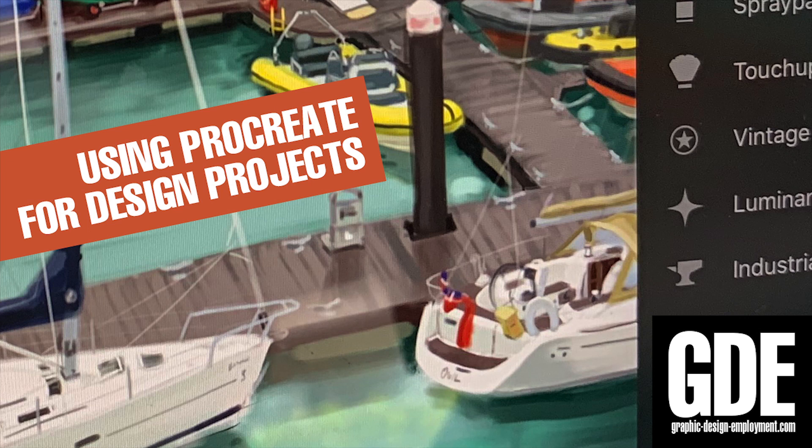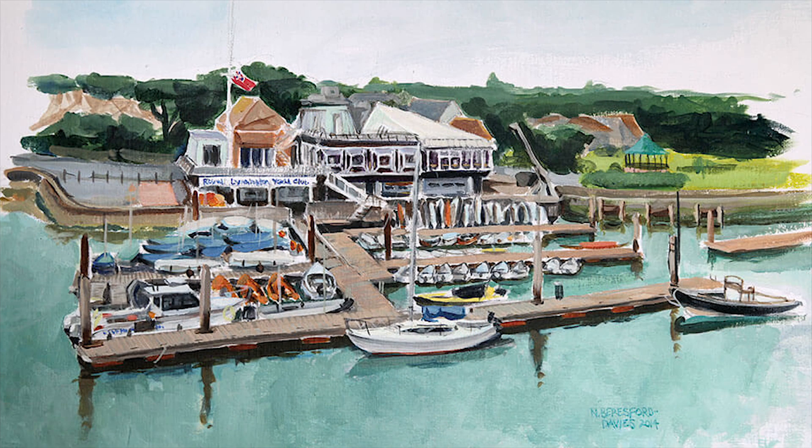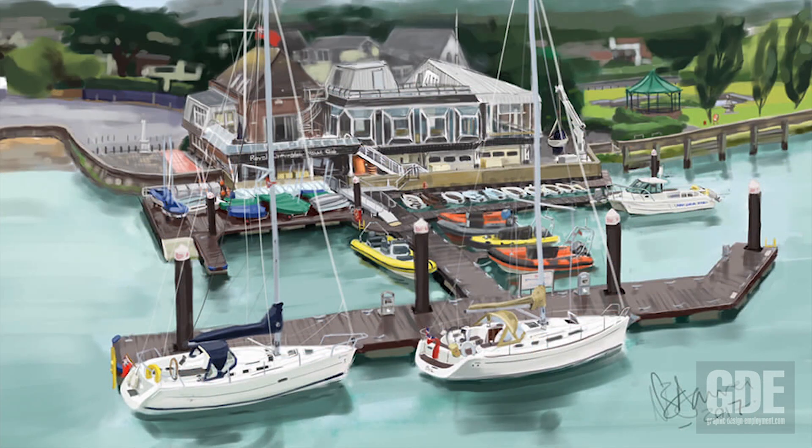A few years ago a client of ours, a yacht club, asked us to produce a painting of the club for the cover of their annual magazine. What I came up with was an acrylic painting. I'm by no means a professional artist, strictly amateur, but I thought I could probably do this justice. A few years later the pontoons had changed configuration and the club asked us to do something else, and at this point I had an iPad Pro — and this was the result of a painting I made with Procreate.